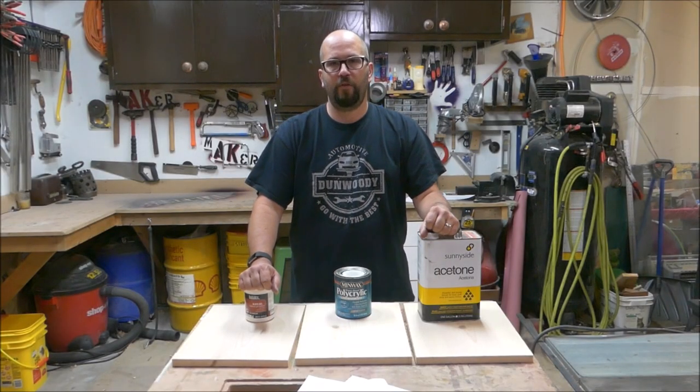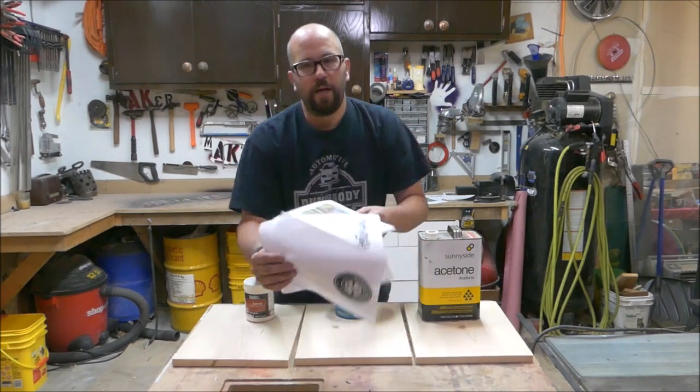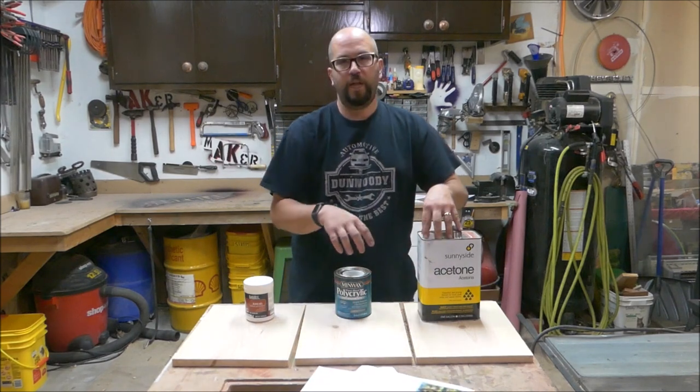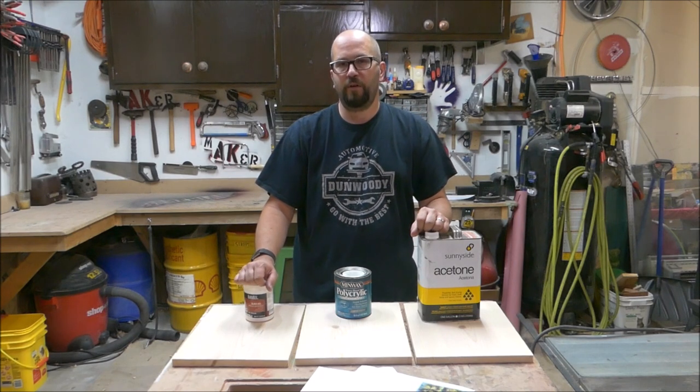Hello and welcome to day 2 of my 30 day challenge. Today I'm going to transfer a photo, black and white words, and a logo that were printed using the inkjet printer onto wood using acetone, polyacrylic, and gel medium. Let's see how each of them turn out.